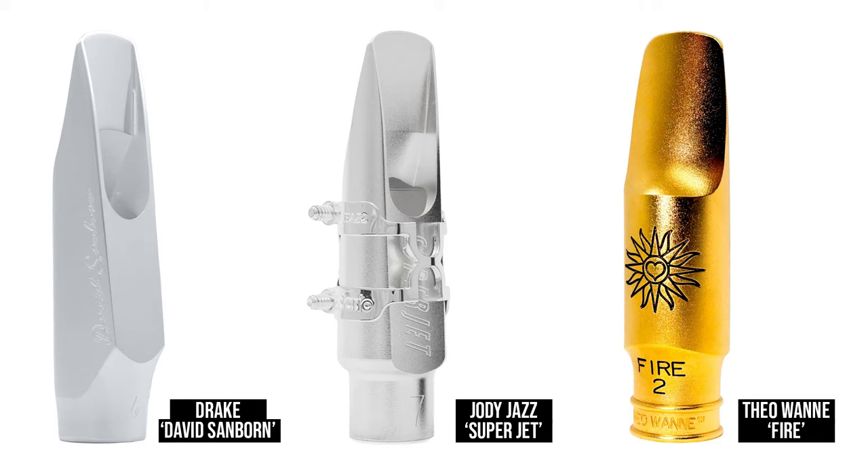Price-wise it's quite a big jump: the Sanborn is around £600, the Jody Jazz is £350-ish, and the Theowani is £250-ish. We'll talk about that, but we want to do a fair bit of blowing in this video so you can hear them, and then I'll throw to Simon for his thoughts. This is a certain style, a certain vibe, so we're going to lean into that nastiness — and I've got just the man, the nastiest man in showbiz. Let's have a listen to the Sanborn first.